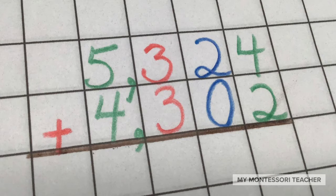5,324 plus 4,302. Go ahead and write that down in your math book using green for the units, blue for the tens, red for your hundreds, and green for your thousands.